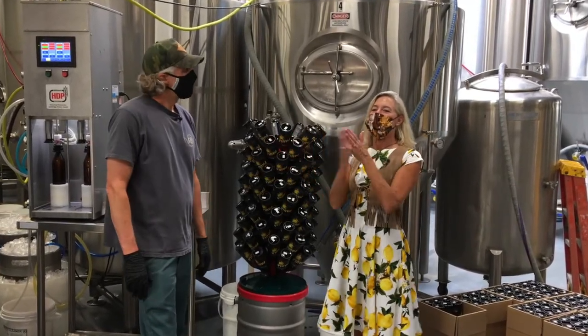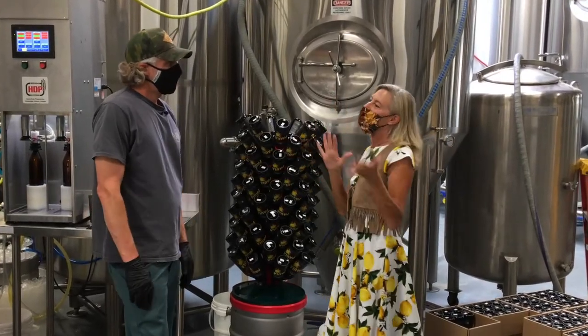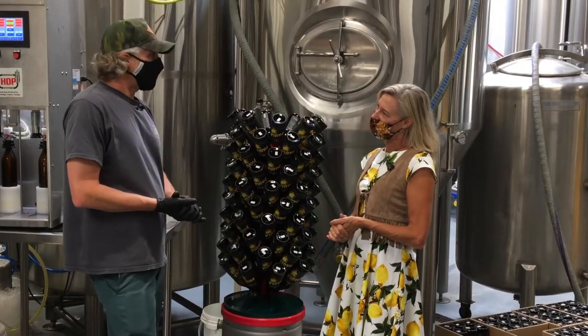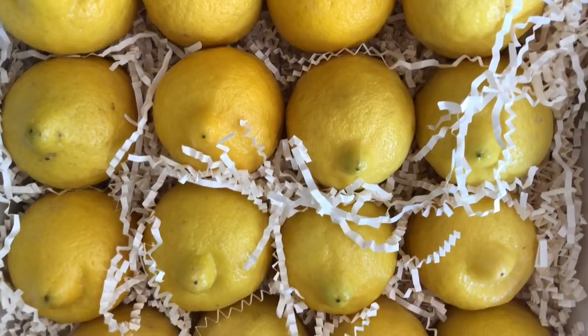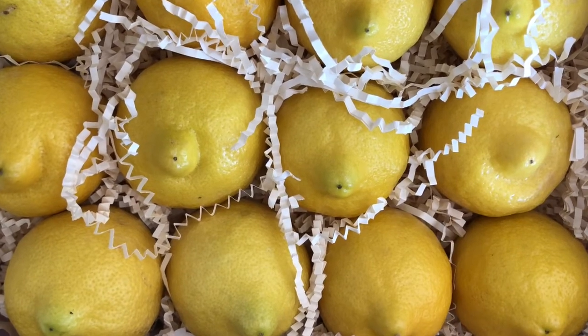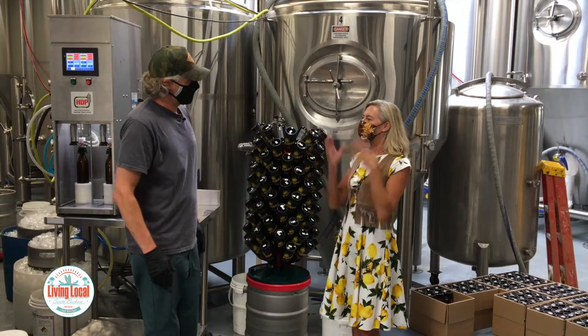We took our American wheat ale and infused it with Paula lemons. We use the peels — specifically just the skin. We didn't want to get any of the white pith, so we kind of peeled them like potatoes. We then used the remaining lemons in our kitchen for everything we use lemons for. So it's a whole use of all the lemons — super sustainable.